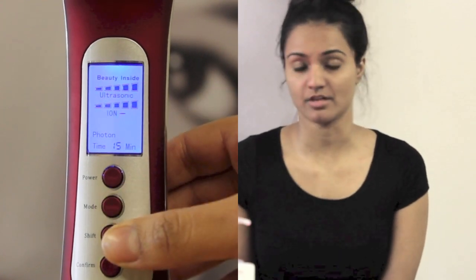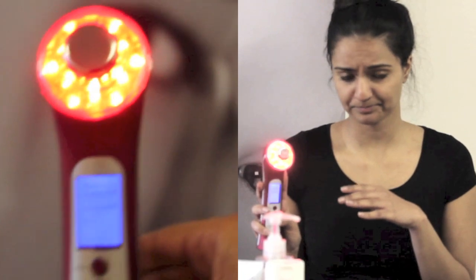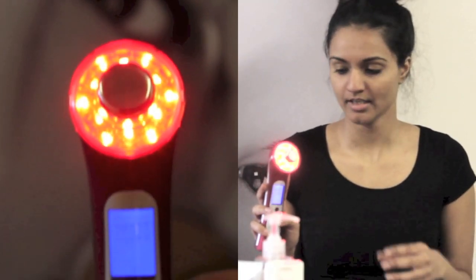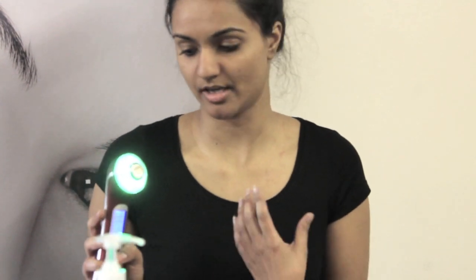Then I choose my photon therapy. The device comes with three different lights: red, blue, and green. The red is anti-aging — I like to use this one because it penetrates the skin at a deeper level, rejuvenates, and increases collagen. The blue is for acne and clearing, and it works really well for that. The green is for hyperpigmentation and a bit of lymphatic drainage as well. Today I'm going to show you how to use the red one.